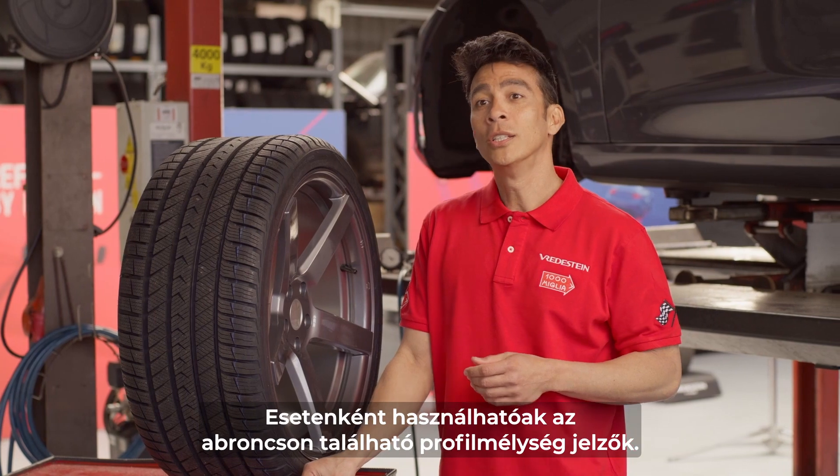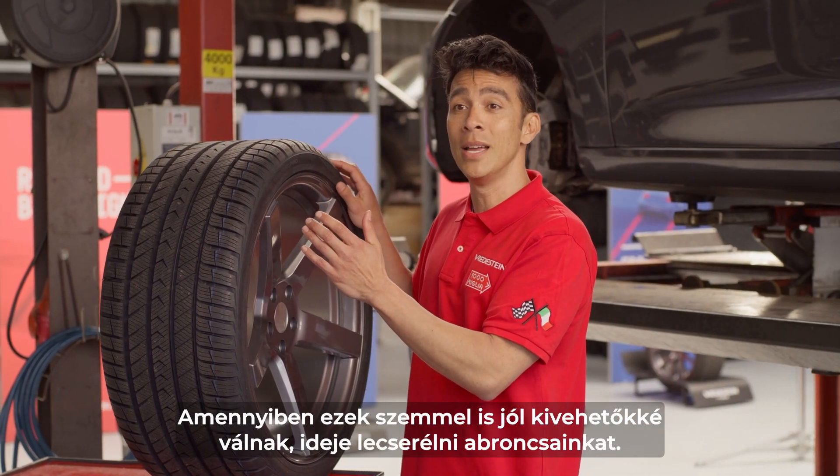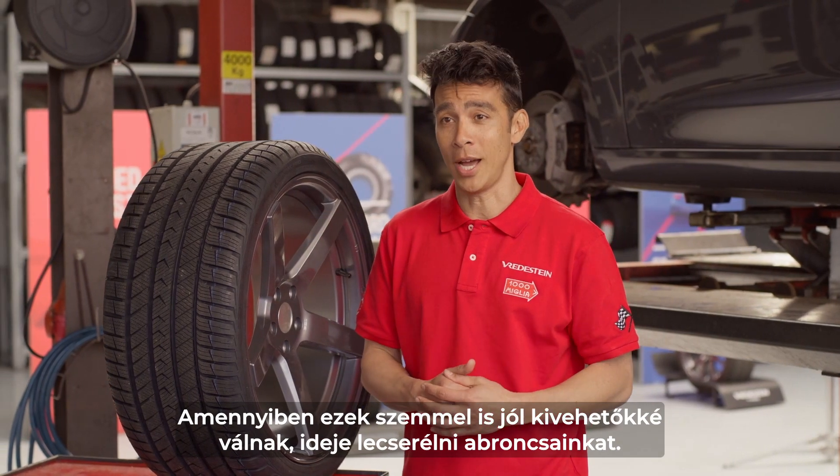Optionally, you can look at the tread wear indicators on your tires. The moment they become visually clear, it means that it is time for new tires.